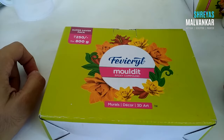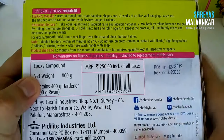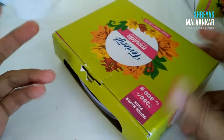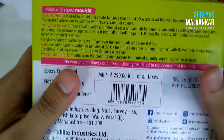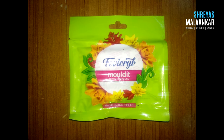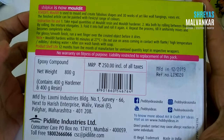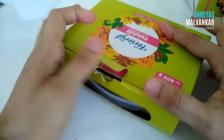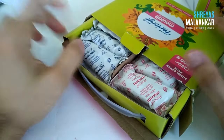The clay that I use is the most common one — Fevicol Mouldit. It is also called epoxy clay, epoxy compound, or Shilp Kar clay. You can pause the video to read the instructions, but they will also be available on your packet. This clay is available at any stationery store. The 800 gram packet I'm using costs around 250 rupees. If you're using it for the first time and don't need it in larger quantities, you can buy the 50 gram packet for only 20 rupees. I'll be explaining the properties, covering some mistakes, precautions, and secrets of this clay throughout the video.